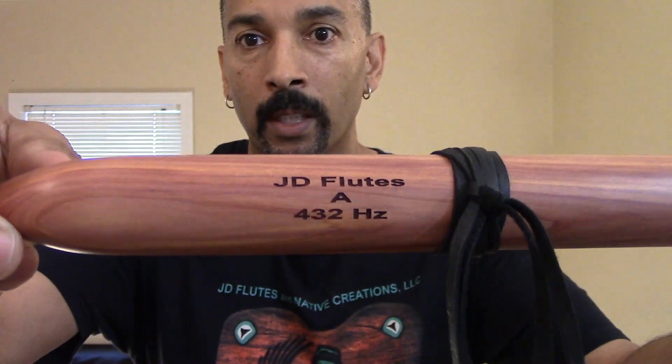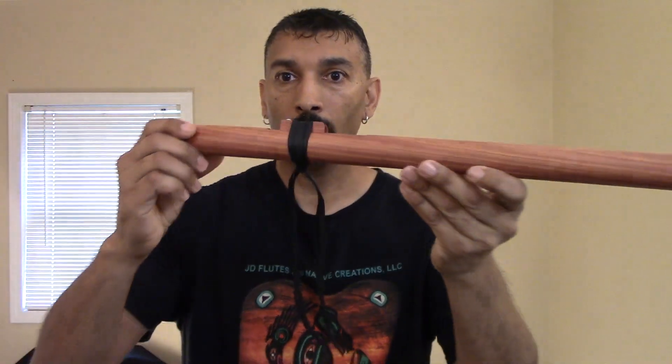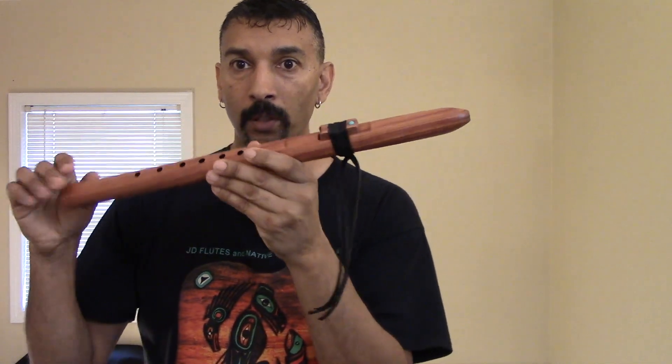You want to hear these flutes' voices and you get to hear, you get to play one. JD Flutes 8 432. Beautiful. I'll do a very short sound sample of both flutes for you.